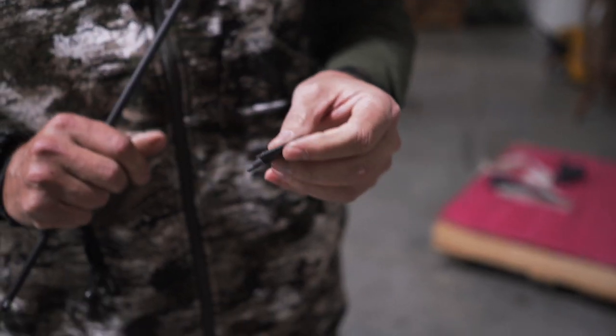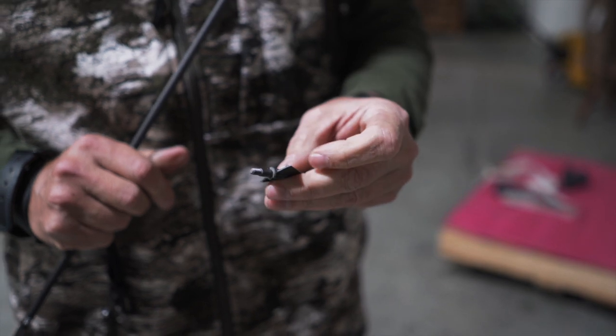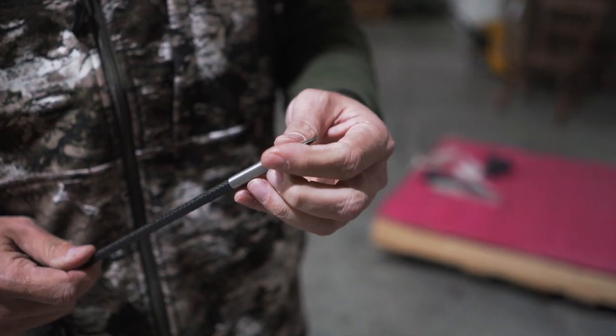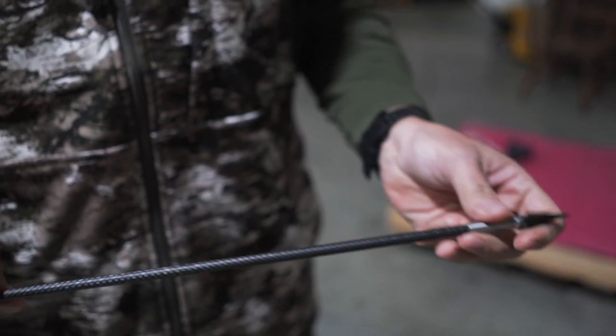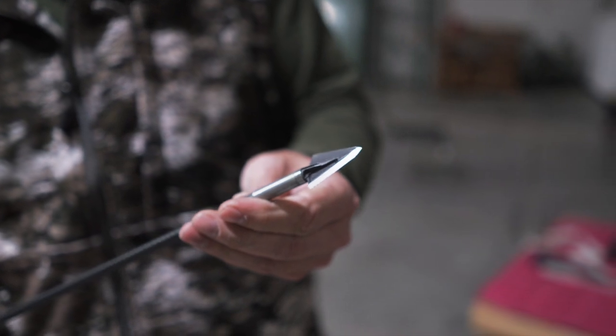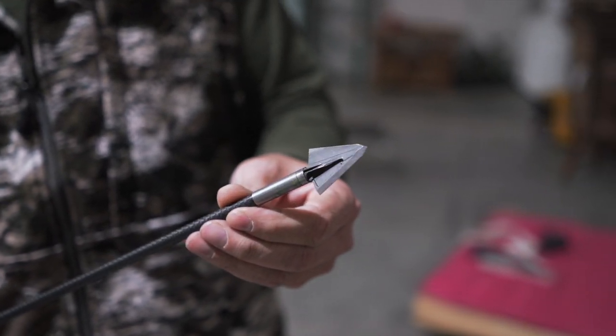I think because nothing happened to it, we probably ought to shoot like five times and then come take a look after each five, because there's not any tip damage — there's not even any edge damage to the blade. Let me hold it up here and take a look. All right, Tyler, you're up.